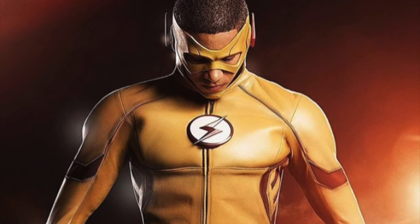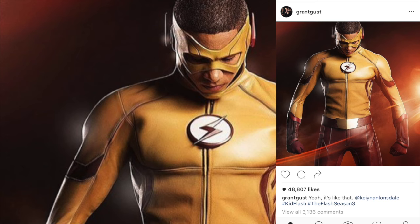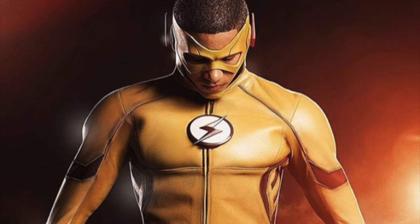Hey, what is up guys? So basically Grant Gustin just uploaded a crazy picture on Instagram and this is the Kid Flash suit. Finally, we are going to see Kid Flash on the Flash TV show on the CW. This is amazing. I thought he was going to be brought on in Season 2, but they're actually bringing him on in Season 3, which I guess is worth the wait.